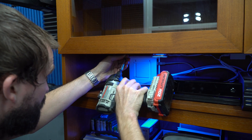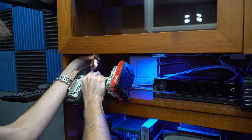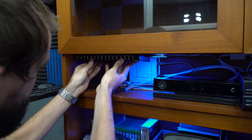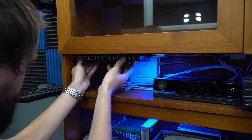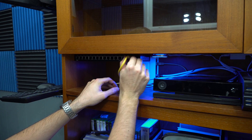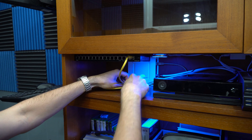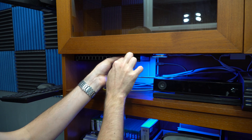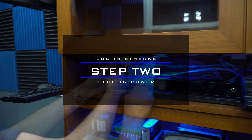To install the networking switch, I put in the two included screws from the packaging and marked the holes on the underside of the cabinet. Then I took the drill and drilled those screws in, and you just slide the networking switch onto the screws — it has a little lock mechanism like a picture frame. Then I started plugging in all my ethernet devices: my computer, my Xbox, and eventually an HTPC will also be using ethernet.